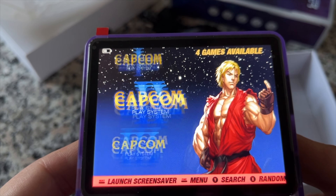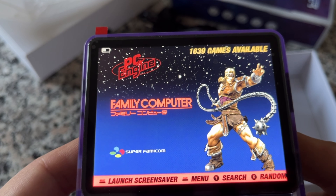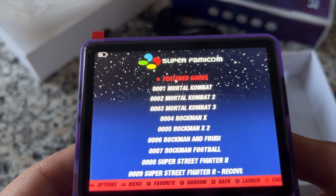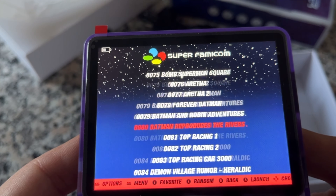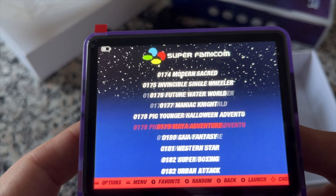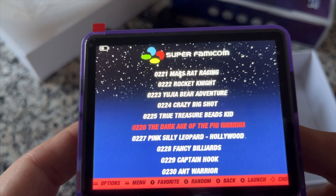Now the most important thing: the controls. The first thing I noticed right away is how stiff they were compared to other devices. While the stiffer controls felt really good for me, I can see how people who enjoy more complex fighting games with multi-button combo sequences could have other things to say. All in all, I didn't find any major issues here. Both the D-pad and the face buttons operate silently, as they should.